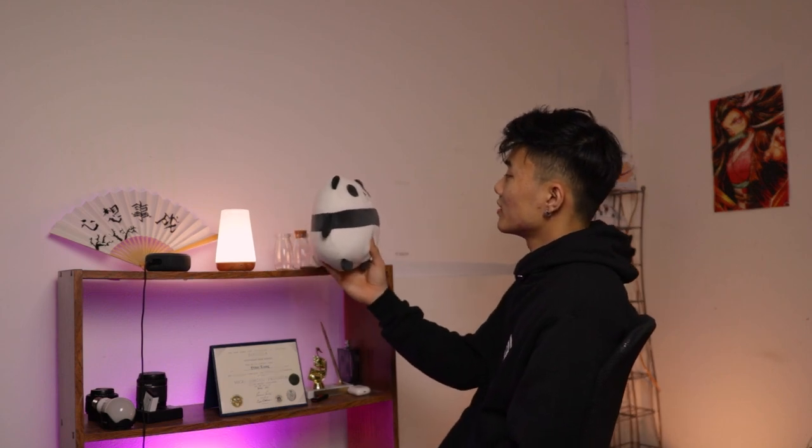This is not a volleyball. This is Mr. Panda. Damn, I'm so original. Well, Mr. Panda here is going to be helping us with our custom today. And the reason is because I have no friends and Mr. Panda is my only friend.